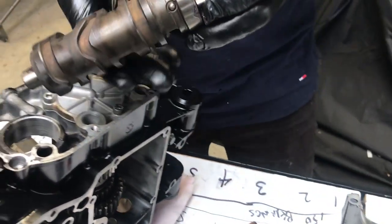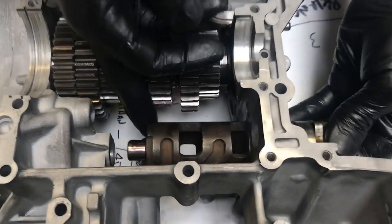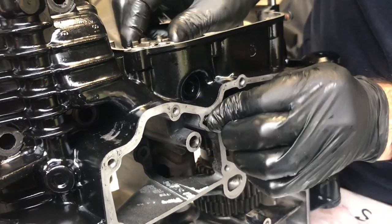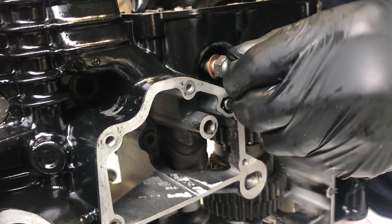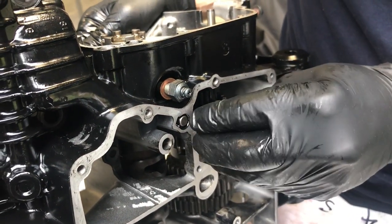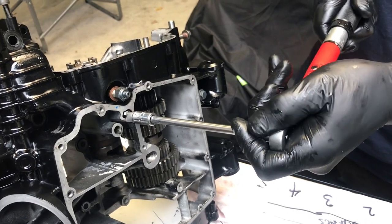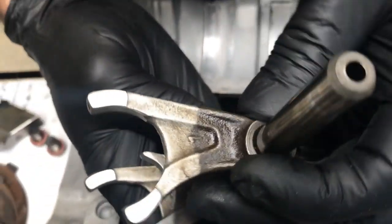Next up is the gear selector barrel — just sliding this in. It's a bush as part of the casing, make sure it rotates properly. Insert the pin which holds it in; the pin is held with a 6mm bolt and a tab. Just above that you can see the neutral switch with a copper gasket. Apply a bit of Loctite on the bolt, torque it up, and you can see it's going nowhere. Tension up the neutral switch and we're good.